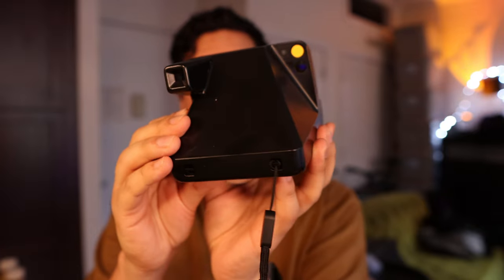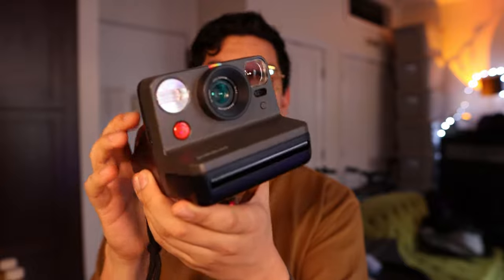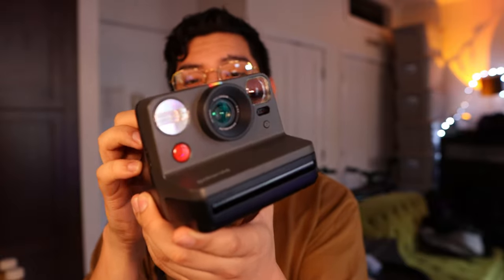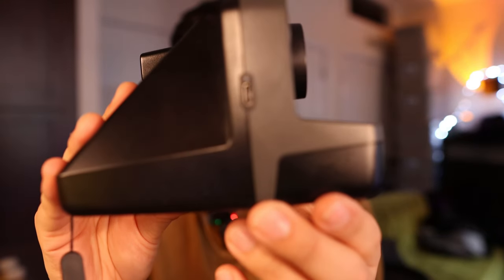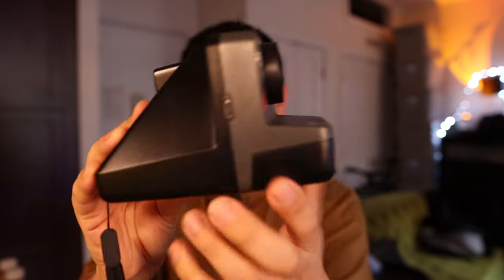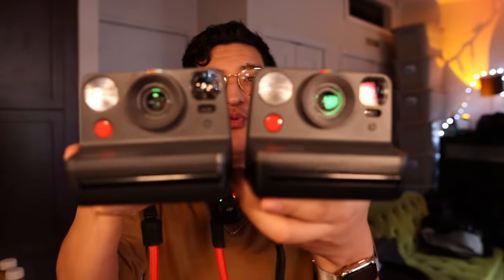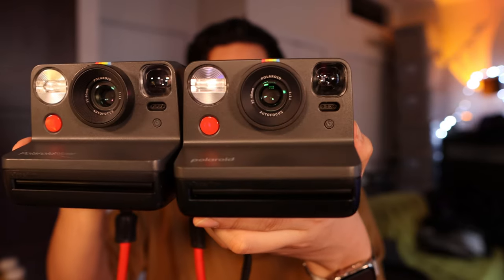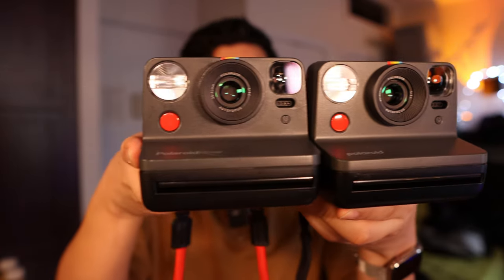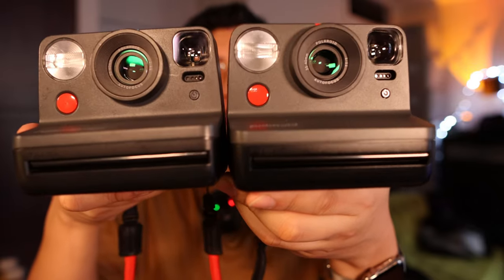Before we really begin, I do not see a lot of changes on here. Let's get to the very first big change and that is USB-C on the side. As I have these two cameras here side by side, I just want to ask you which one is which. Branding is going to be different, the USB-C is going to be different, and there's one more thing that's different that you may not instantly see.